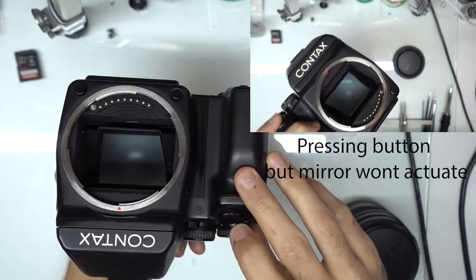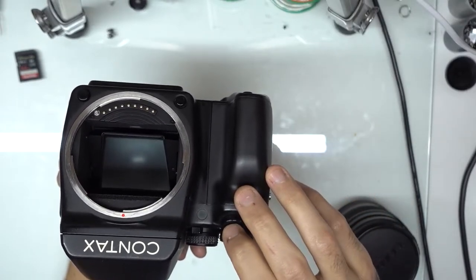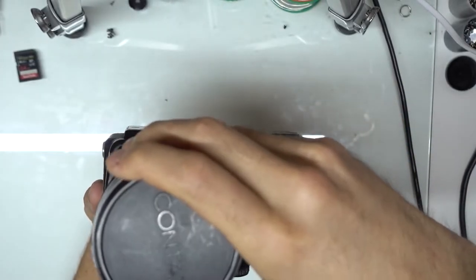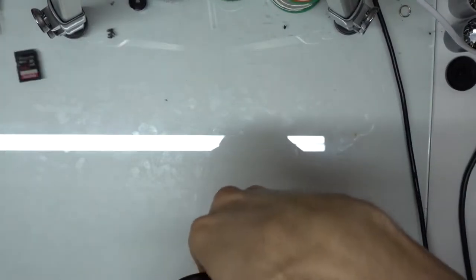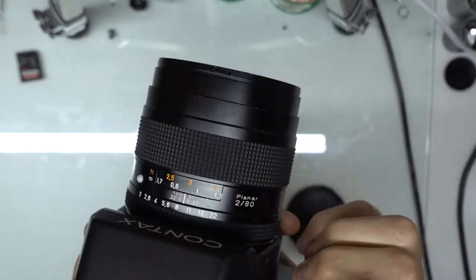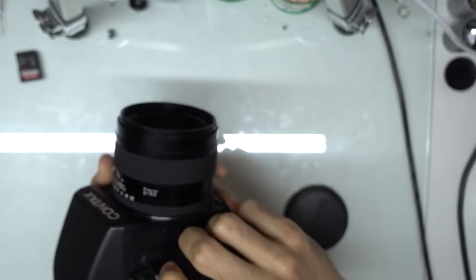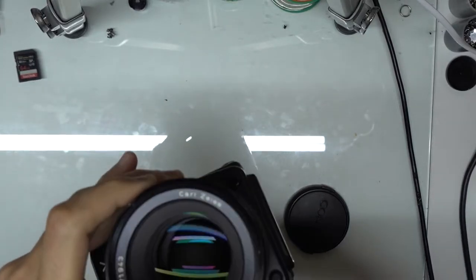It's just winding like that because there's no film in the back. So every time you turn it on or off or make an adjustment, it's going to wind that back like that. But yeah, all the autofocus and everything works. The mirror is working well. You can hear the mirror sounds good — it's actuating properly.